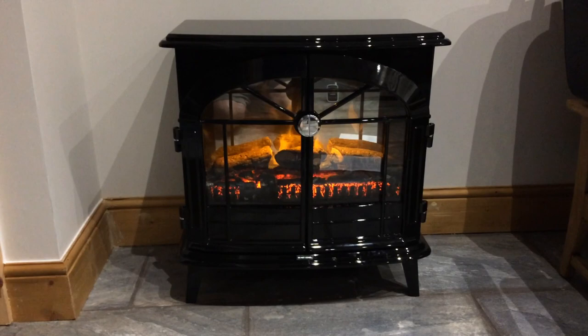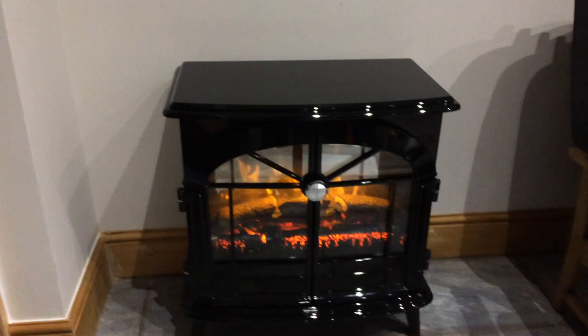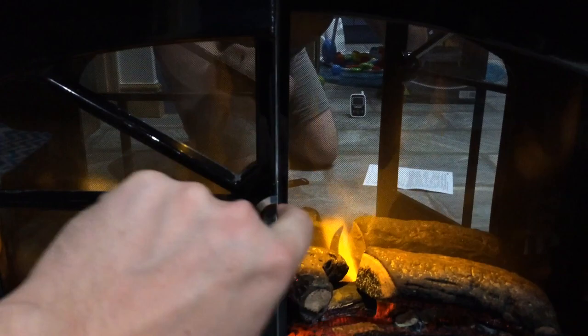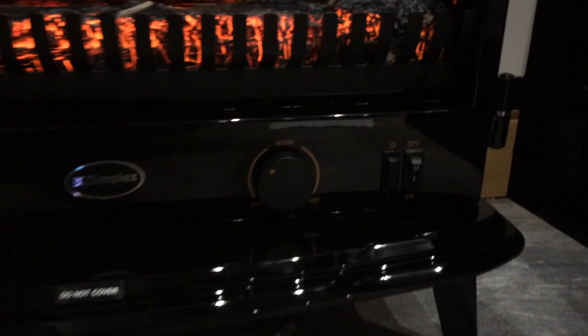Video review for the Dimplex Stockbridge Electric Stove. It's a double width stove with a really nice finish on everything. It comes with double doors which secure when shut with little magnet fasteners.